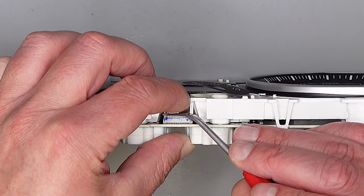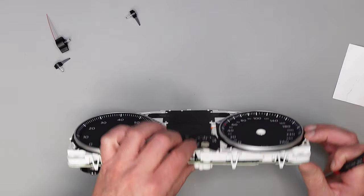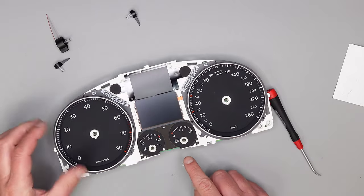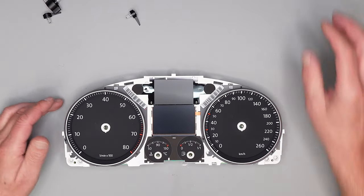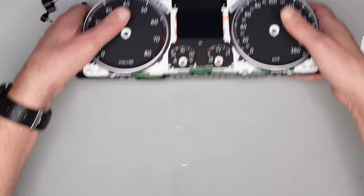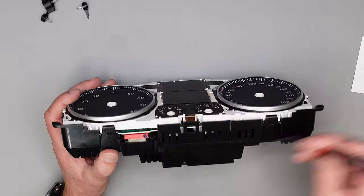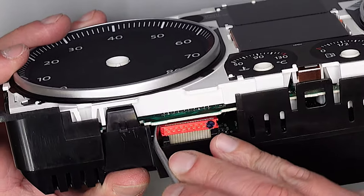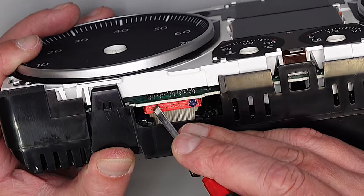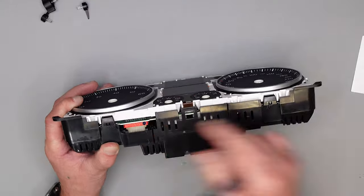Ein bisschen nachdrücken. Der Stecker muss natürlich auf sein. Stecker verriegeln. Das hier ist ein bisschen rausgekommen – das steckt man hier einfach wieder drunter. So drücken bis es klickt. Noch einen Stecker hier in Position bringen, ein bisschen nachdrücken.